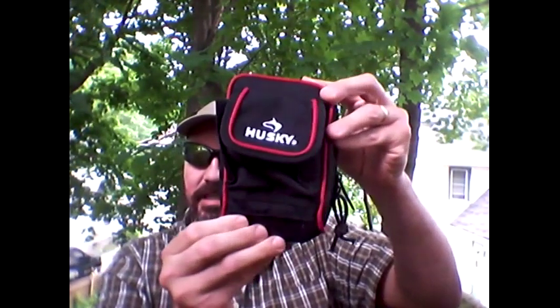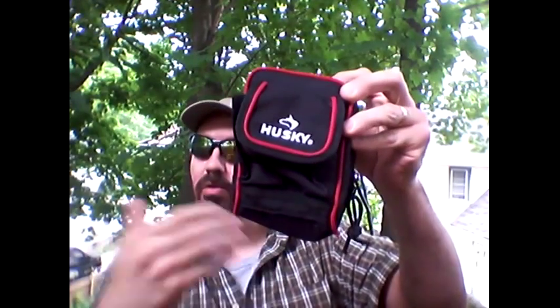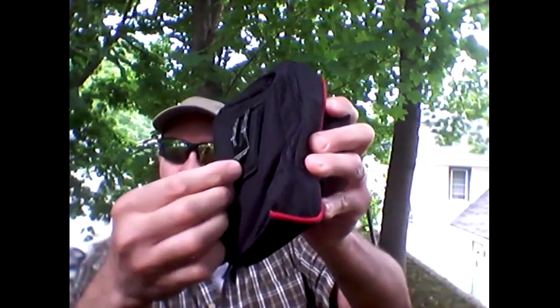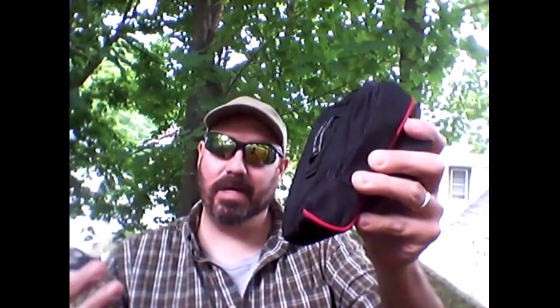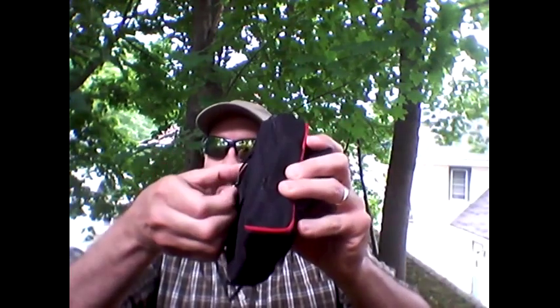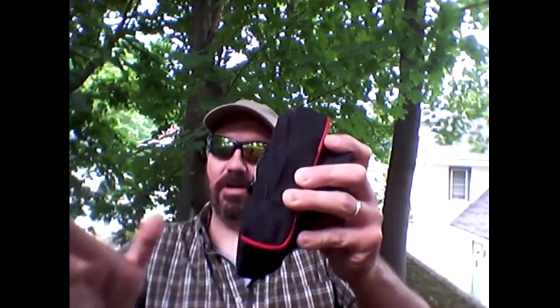This is a Husky contractors or roofers tool pouch. It's very small and has a clip right in the back — a very well made, easy-to-operate clip. Much better than the low-end holsters I've bought, which really don't go over the belt and pants very well and are kind of a fight every time. This is very well made and functions great.